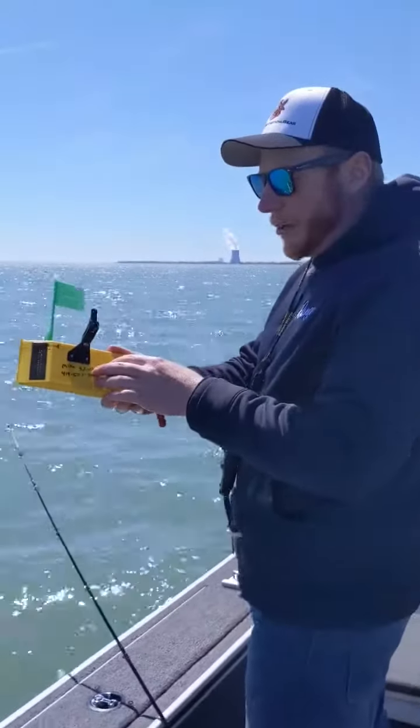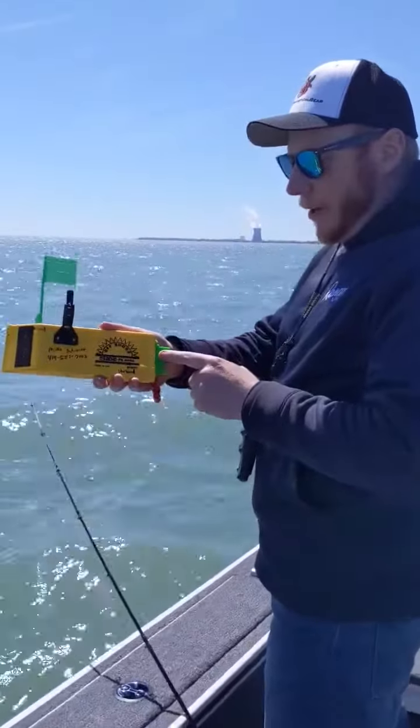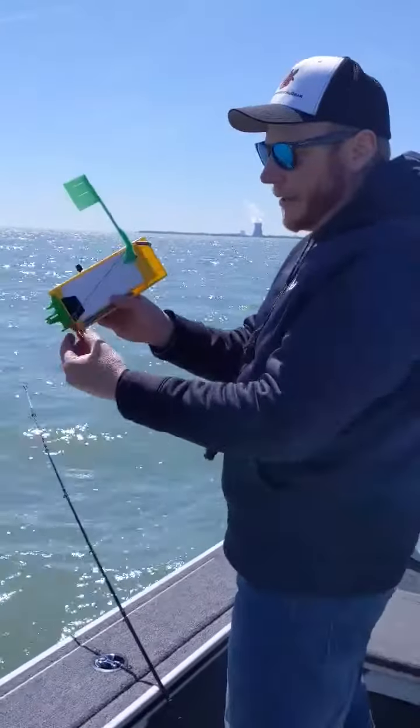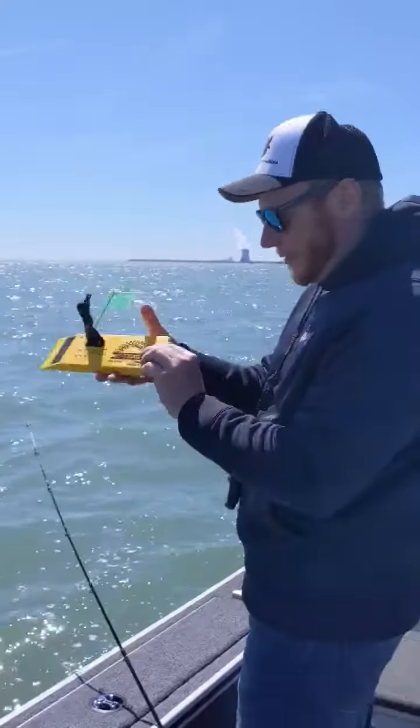I'm going to show you real quick how we've been rigging our boards to release with the snapper up front, the hog-out door in the back, also with the OR16 on the Tattleflex system.